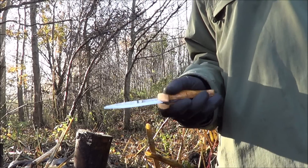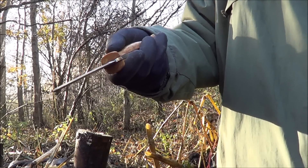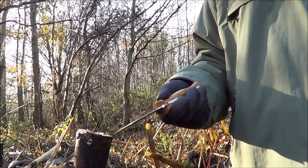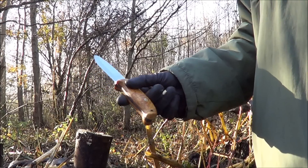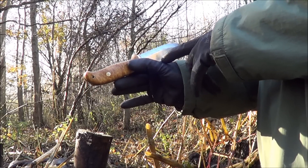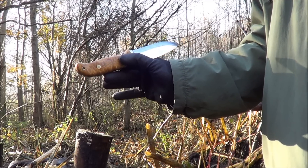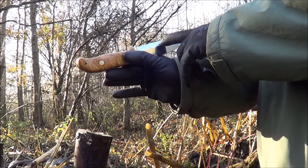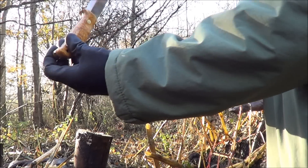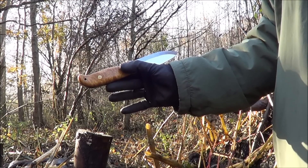When you're handing the knife to somebody, the worst thing you can do is offer the blade to them — they're going to cut themselves, it's dangerous. What you should do is turn the knife this way: the blade is facing up towards you, but the back edge of the knife, which isn't sharp, can't cut you. You hand it to somebody and they just take it by the handle. That's the safest way to pass a knife.